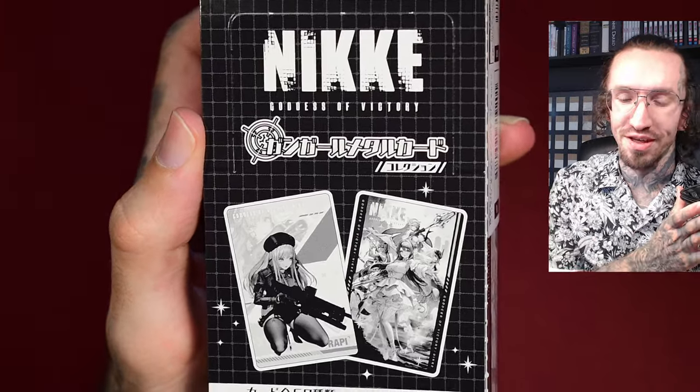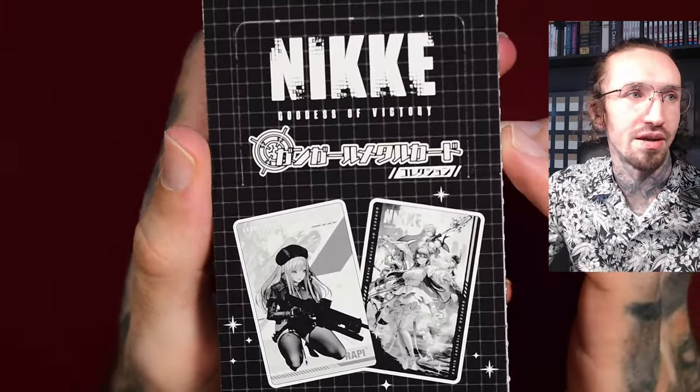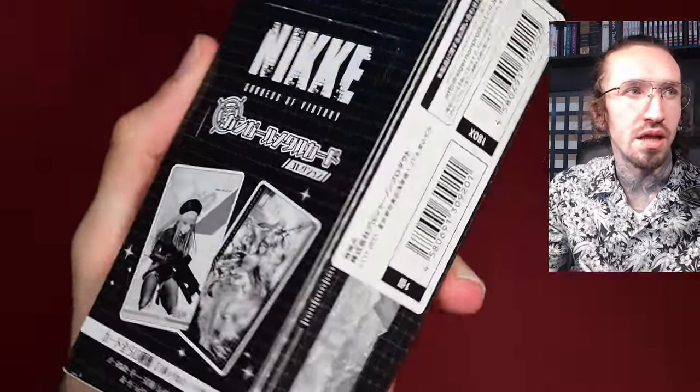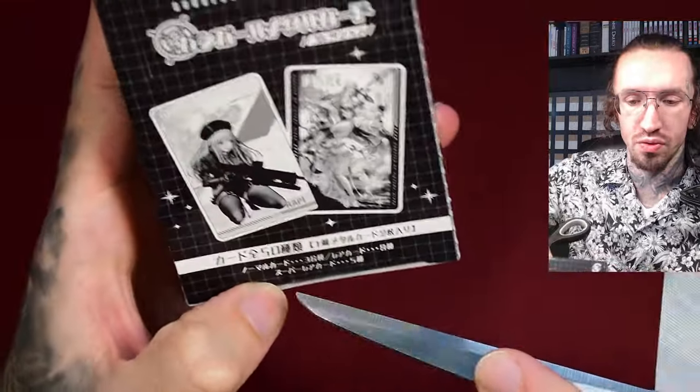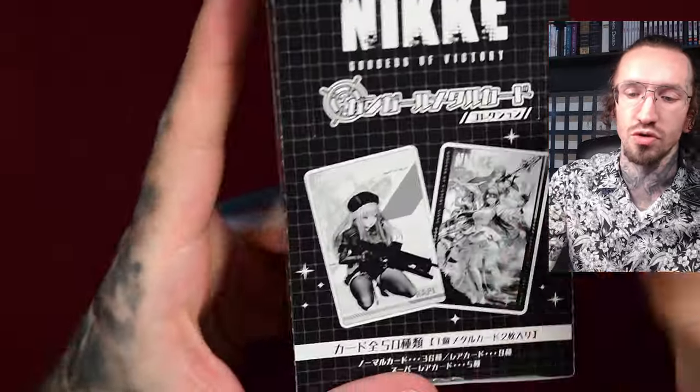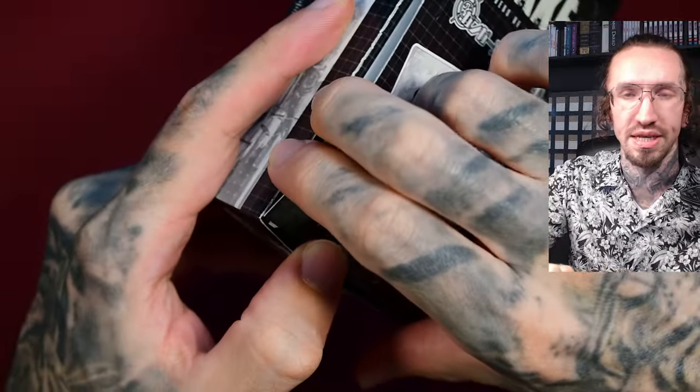Hello and welcome to another Nikke Goddess of Victory card unboxing, today with the Gunmetal cards from Algonon products. Algonon is a company that produces a lot of merchandise for Nikke — they do wall scrolls and acrylic stands.